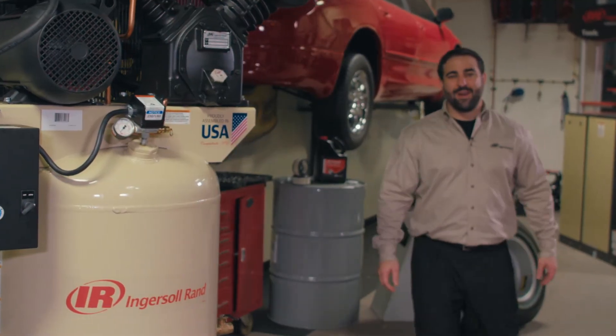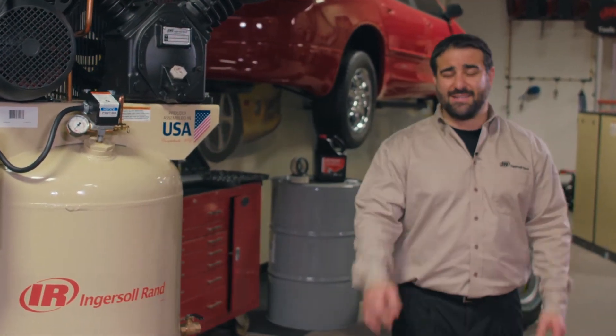Congratulations, you've got an Ingersoll Rand air compressor. With some quick, easy maintenance, you can ensure optimal performance.